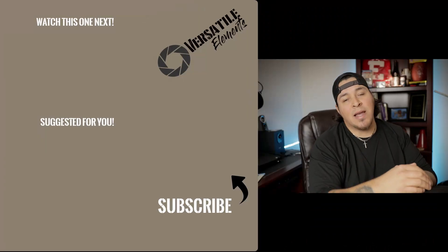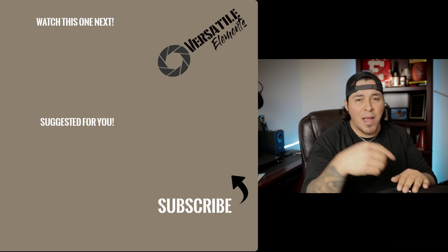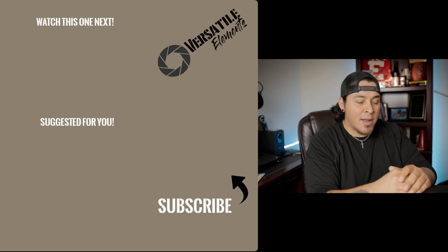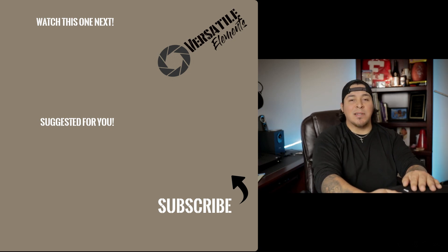That pretty much wraps up everything for my first ever 'what's in my camera bag.' Hopefully next year I can do another one and it might look a little different. Thank you guys for watching. If you're new to my channel, hit the subscribe button, hit the like button, and hit the bell for notifications so you can catch more videos. Go back and check out the rest of my channel — again, thanks for watching, and see you next time!